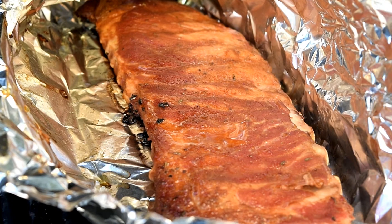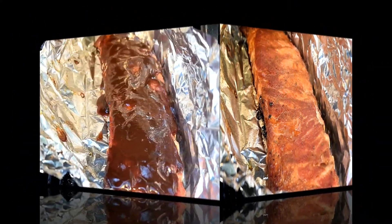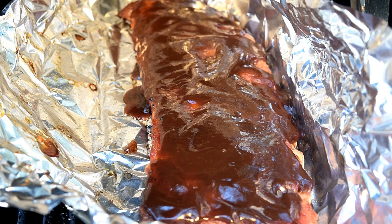I'm gonna sauce these boys up and put them right back on the grill. I'm going for ooey gooey tonight with Briggs True Bourbon Bacon barbecue sauce — that stuff is good. Heavy coat of sauce, wrap them up again, back on the grill for another hour.